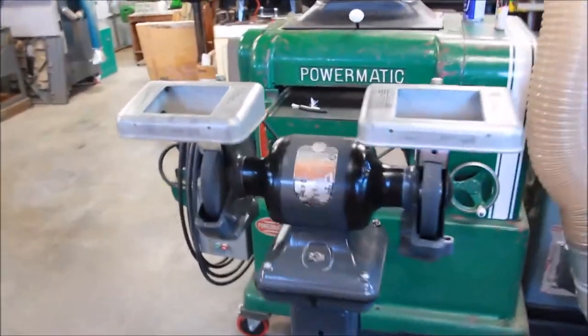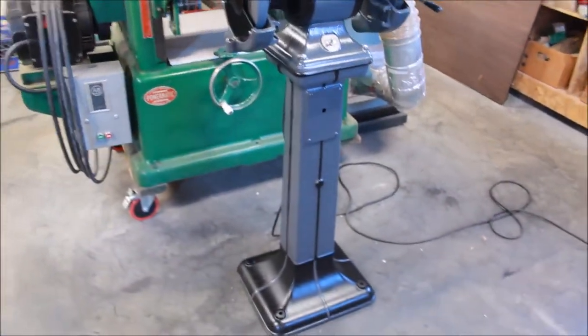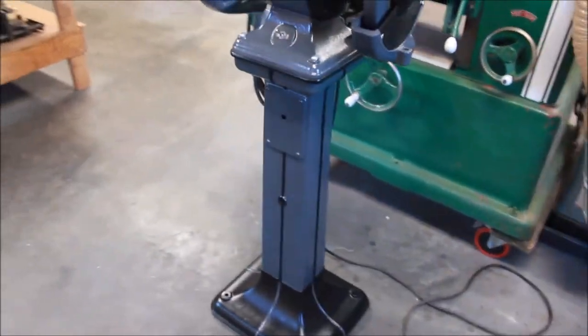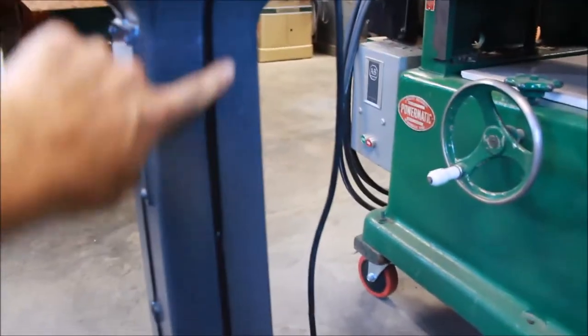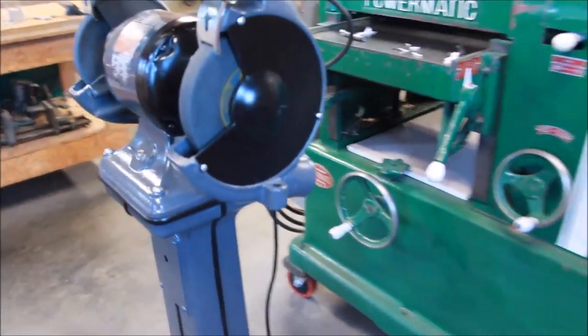The triple duty Delta grinder is done — that was a really fun project. I went with a two-tone gray and black, and I love this art deco style pedestal. Tried to bring attention to the little beads they had running down and accent that with the black and the gray, and then on the sides with the black.